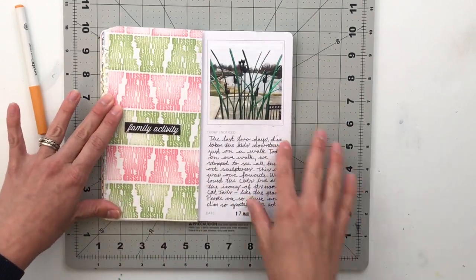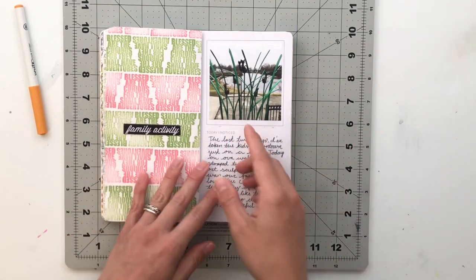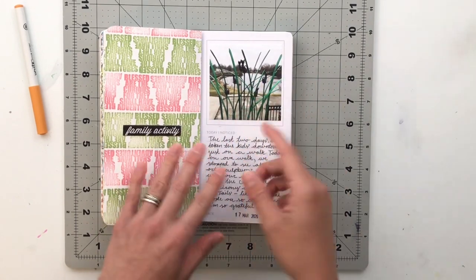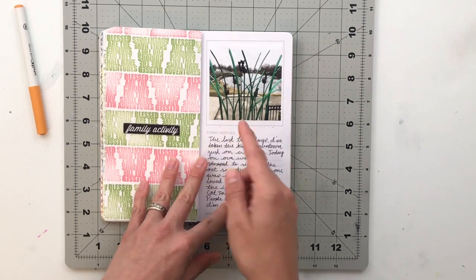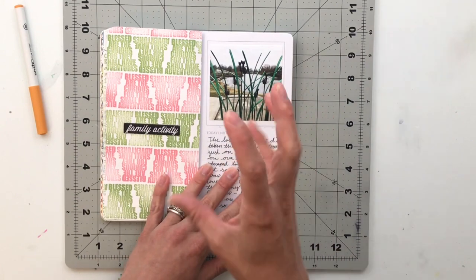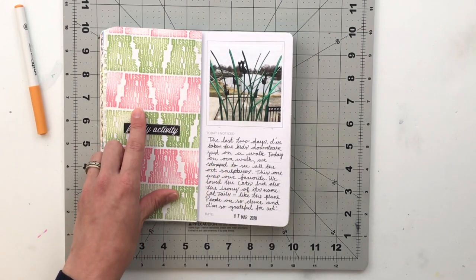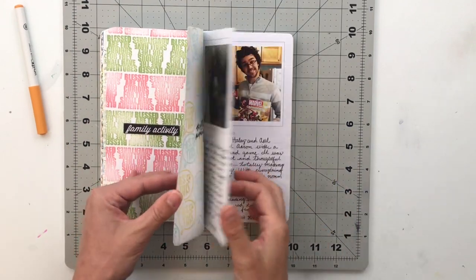For the next one, I have a picture of these cattails — actually an art sculpture that's downtown. I took the kids on a walk to get out of the house, and this sculpture was down by the Mill Pond area in our downtown. I super loved it because it's just quirky — it's cattails designed like the plant, except where the fuzzy part would be, they have actual cats. I stamped 'Blessed Are the Curious For They Shall Have Adventures' to make a pattern, because we went on an adventure that day.